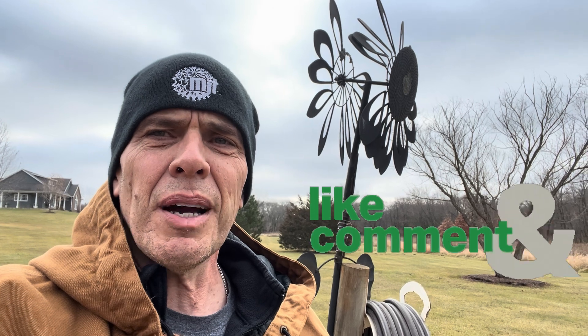Hey everybody, it's Doc. Welcome to the channel. So today we have a little bit of a different project because my whirly gig's broken.